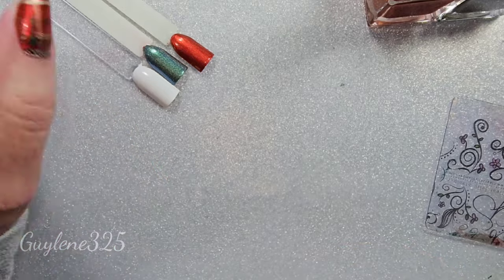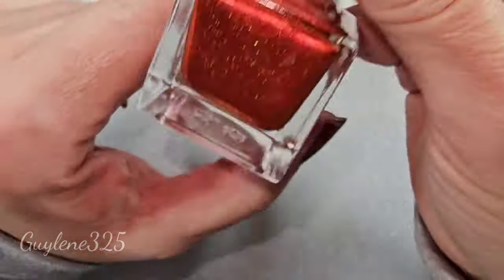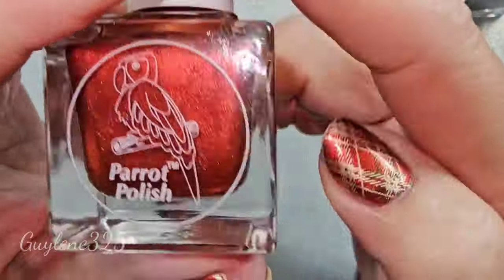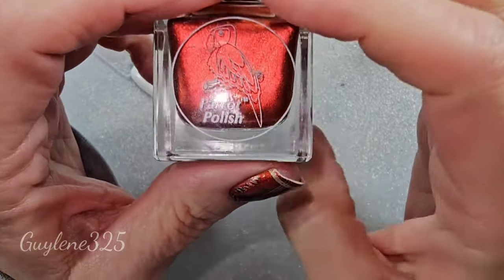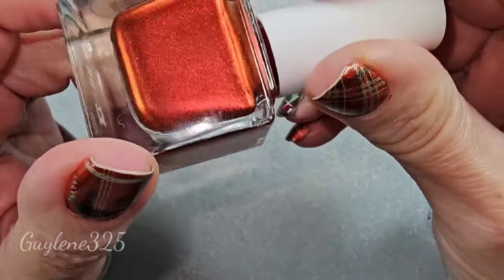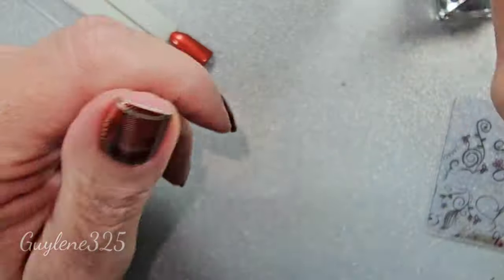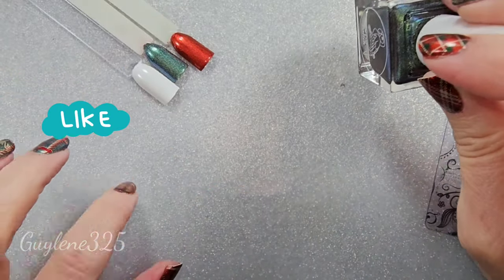The red I used is Parrot Polish — both the bases are Parrot Polish, and I do believe these are still available. Crimson Magic — it is a beautiful red chrome, love this stuff. He's also got another one, also a red chrome that is beautiful and makes a beautiful polish.